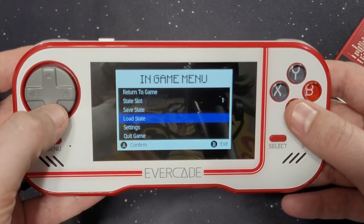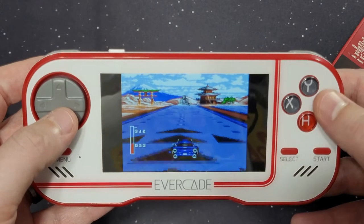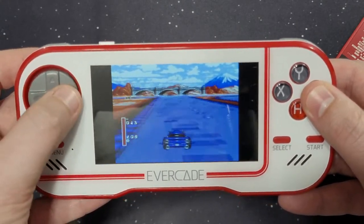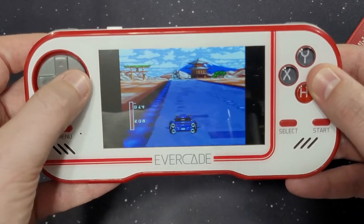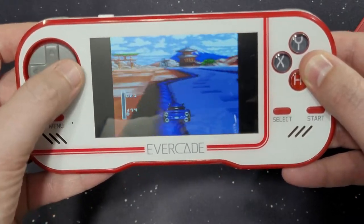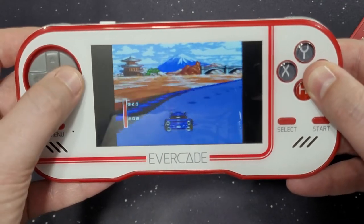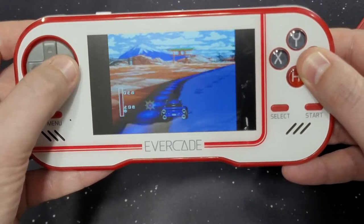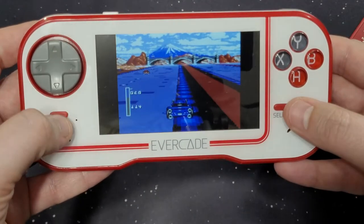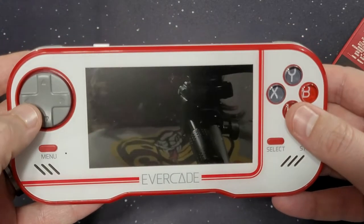If we do load state, it goes right back to where I was before. The screen looks fantastic. As some of you may know, I'm really into racing games and I love car combat — I love the Twisted Metal series. Let's quit the game and check out another one.